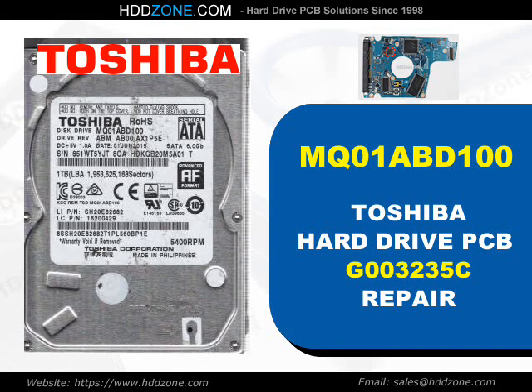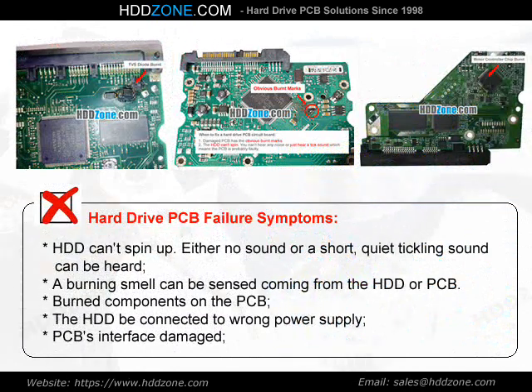Toshiba Hard Drive PCB Repair. Hard Drive PCB Failure Symptoms: the HDD cannot spin up, either no sound or a short quiet tickling sound can be heard. A burning smell can be sensed coming from the HDD or PCB. Burned components on the PCB, the HDD being connected to wrong power supply, or PCB interface damage.